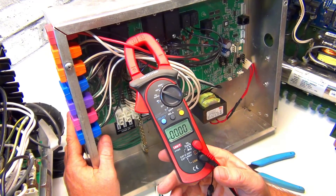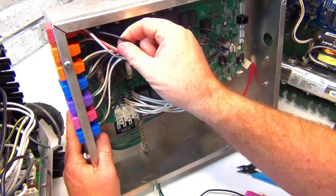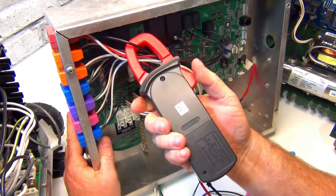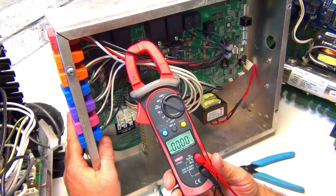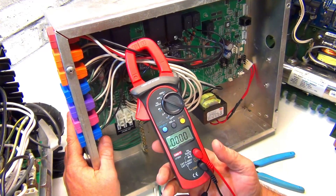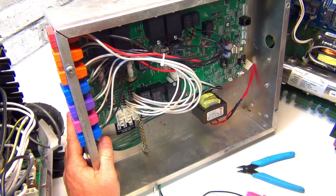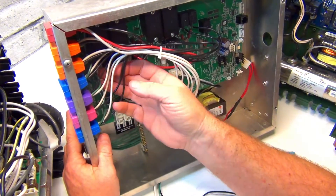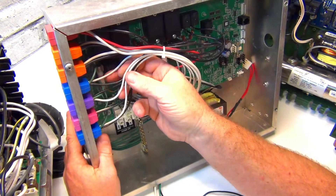Check your pump for the exact amperage rating. On the black wire it's low speed - push the button for low speed and check it. Normal low speed is approximately 4 amps. This applies to any other equipment you have, but it must be running.